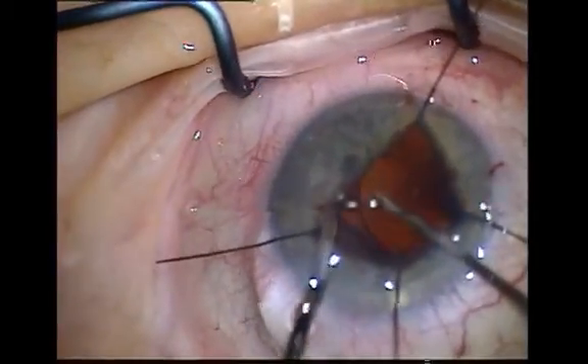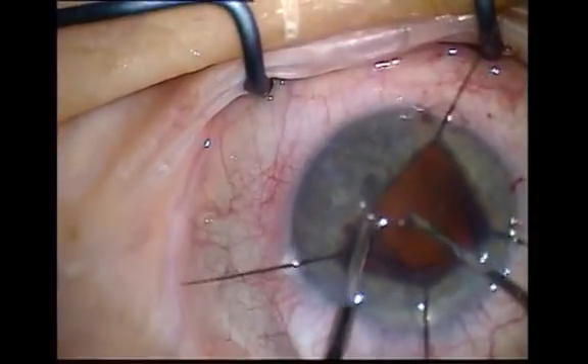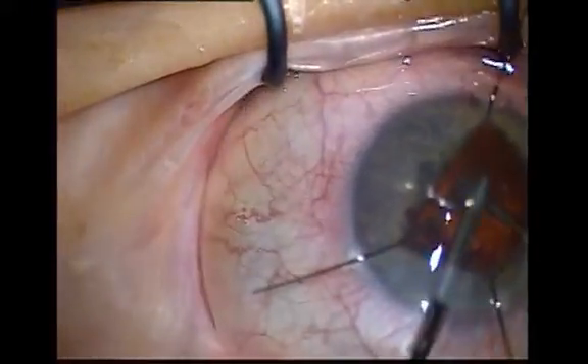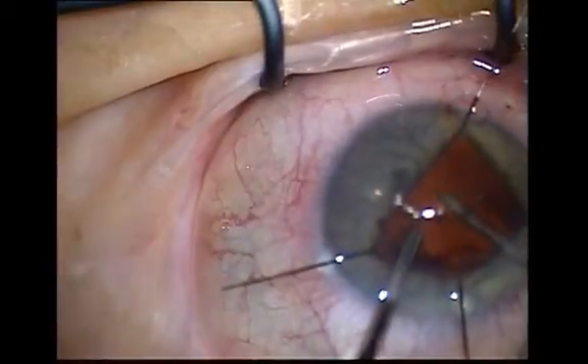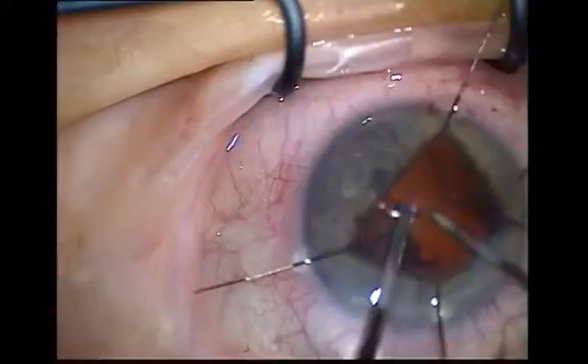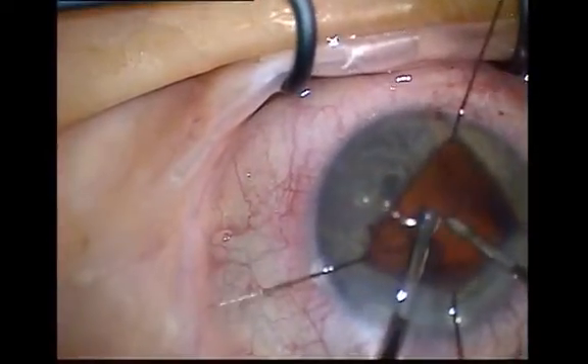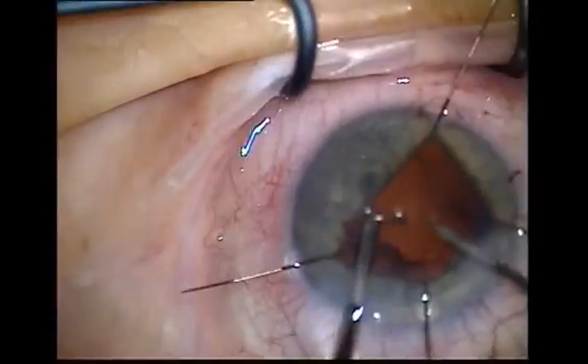The use of a dispersive viscoelastic can help tamponade the vitreous back, preventing it from further prolapsing into the anterior chamber and possibly out through the sections. Try to conserve as much capsule as possible, particularly the anterior capsular axis.